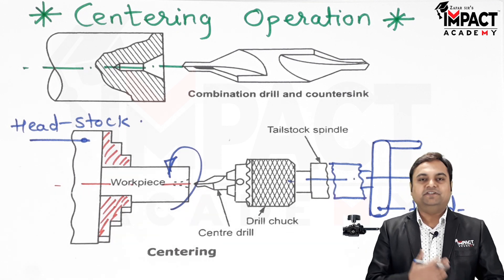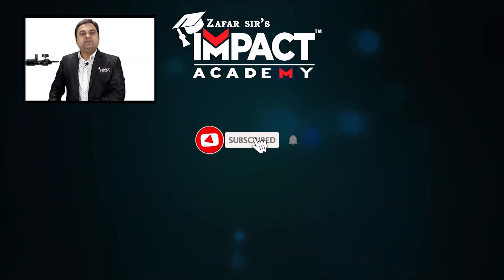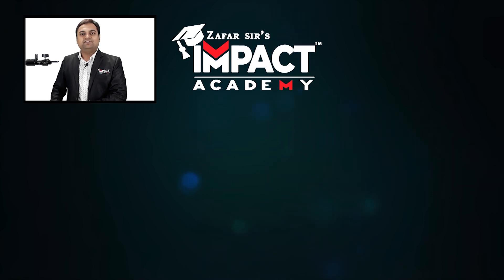That was an explanation of the centering operation. If you find my videos helpful, please like, share, comment, and subscribe to the channel. Thanks for watching.